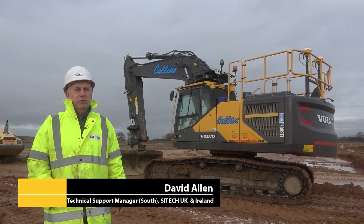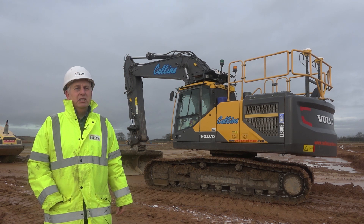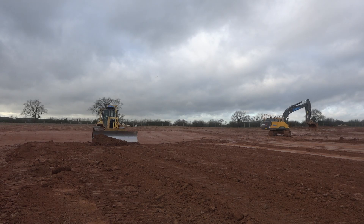Hello, my name is David Allen from SciTech UK and Ireland. I'm the Technical Support Manager South. Here we are today on site with Collins Earthworks at Beveridge Road near Colville in Leicestershire.